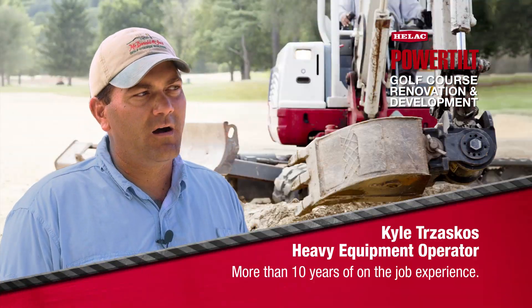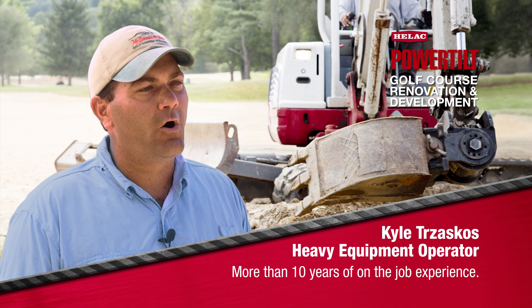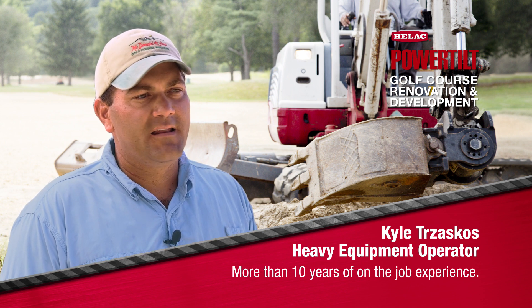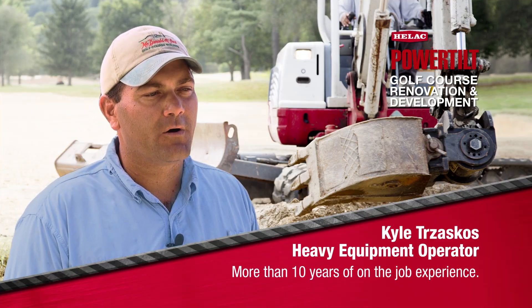We're responsible for big renovations like this, new construction, small renovations — anything on the golf course requiring construction we take part in.